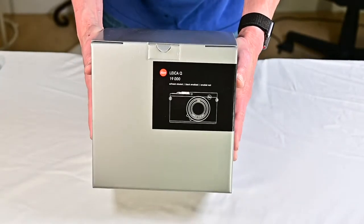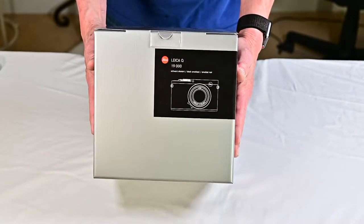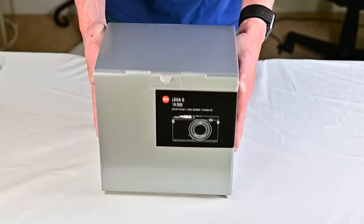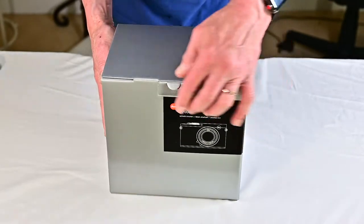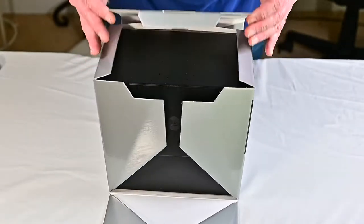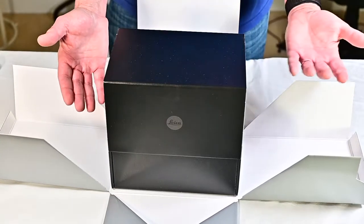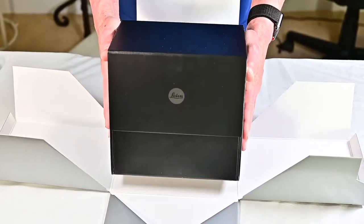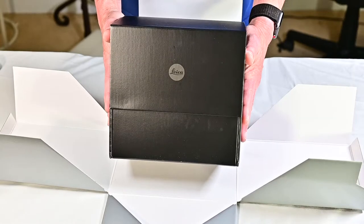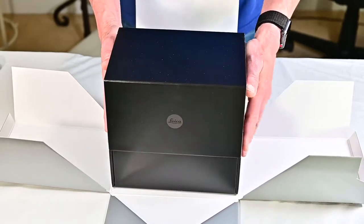So as you can see, here's the box — the classic Leica silver box. It says Leica on the front and has a little etching of the camera on the front. We open it up, raise this up, and it just kind of falls open. It's just Leica attention to detail — even the way the box falls open is classy. There's a silver Leica badge on the front, and then the box opens up.